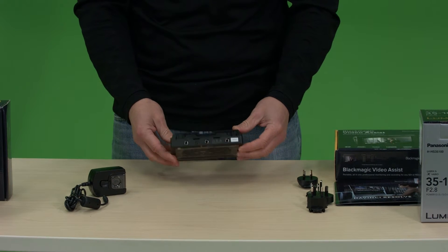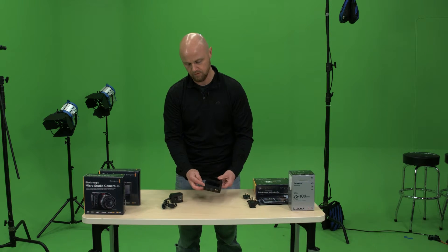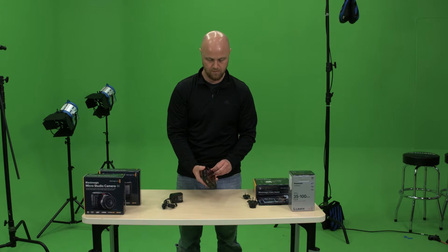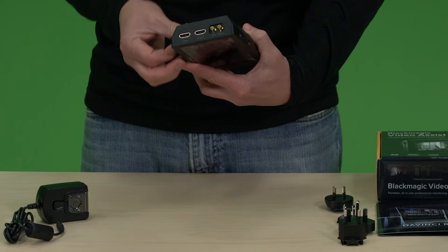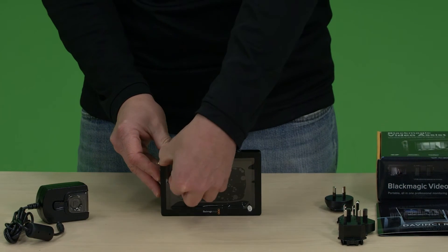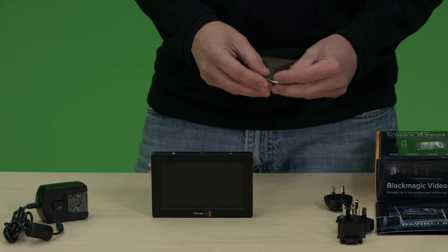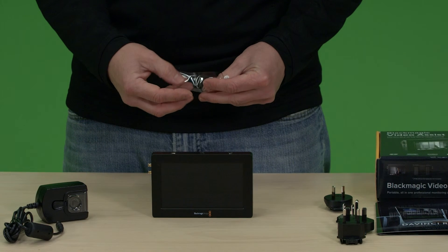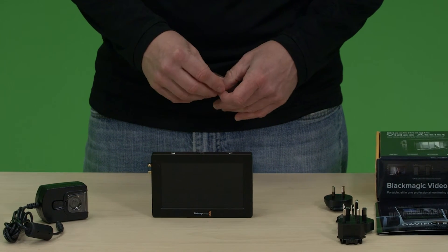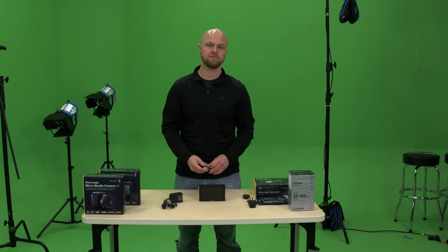There's also a fan right here — we'll do a noise test on that. One other thing I was not aware of until recently is that it has a kickstand, which is kind of cool. So this is the box opening of the Blackmagic Video Assist. I will be doing another review on functionality and menus, as well as working with the Blackmagic micro camera 4K along with the Video Assist and doing some test shots.